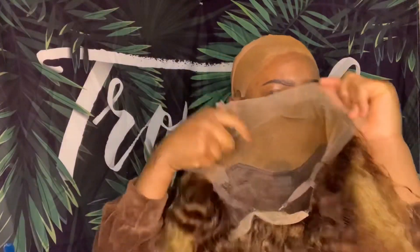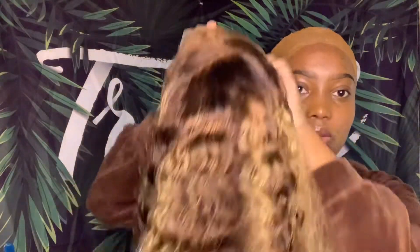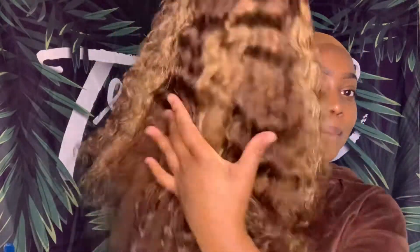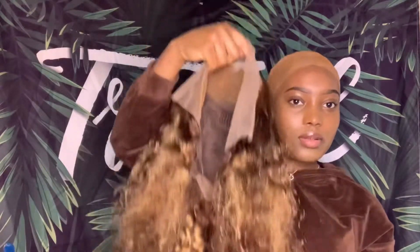Right here I was saying — why was I putting the glue first and I didn't even check how the wig fits? So this is the wig, it's 13 by 6 I believe. It's a brownish color with highlights.